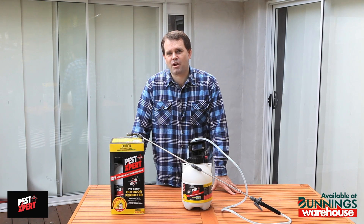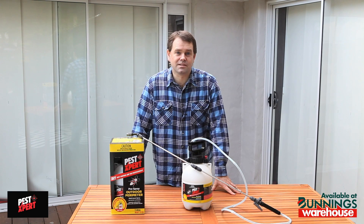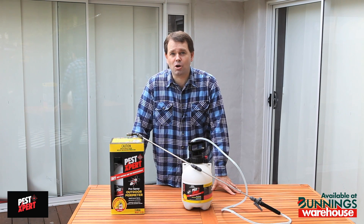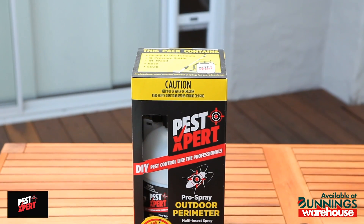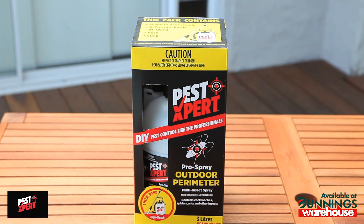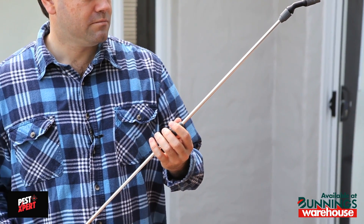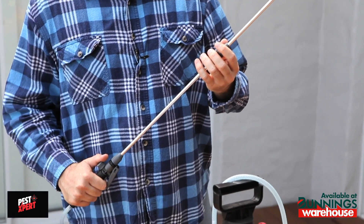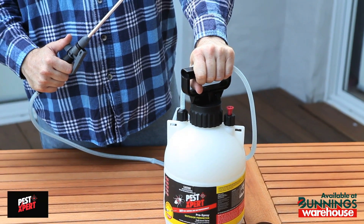The Pest Expert Pro Spray Outdoor Perimeter is a professional quality spray which provides lasting protection around your home for a wide variety of creepy crawlies. The high quality pump pack with a one meter spray wand allows for quick and safe application. When you buy the product it is ready to use — no need to dilute it. All you need to do is assemble the product and get spraying.